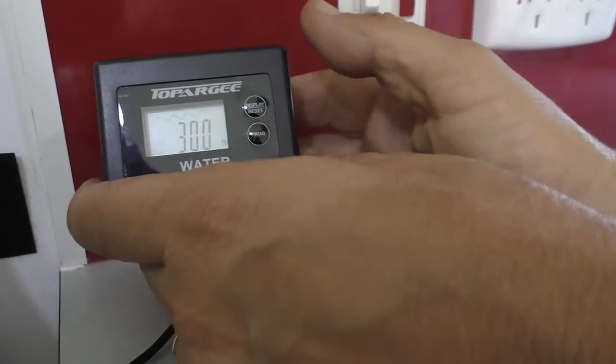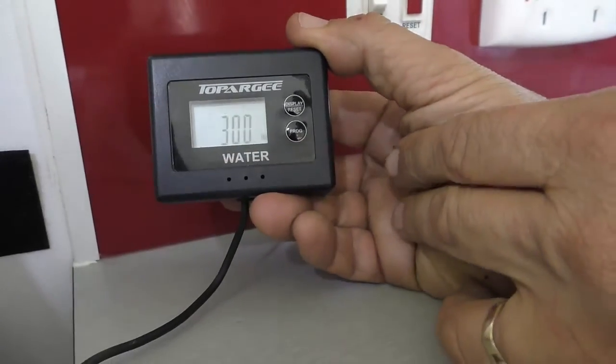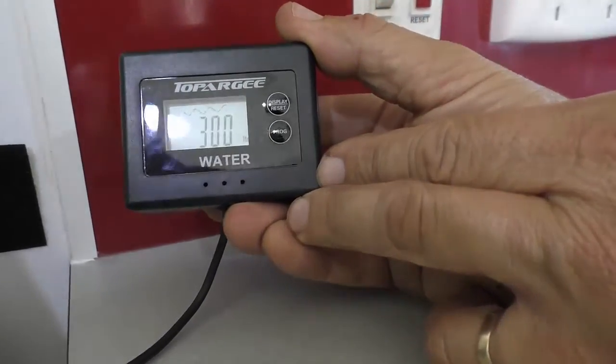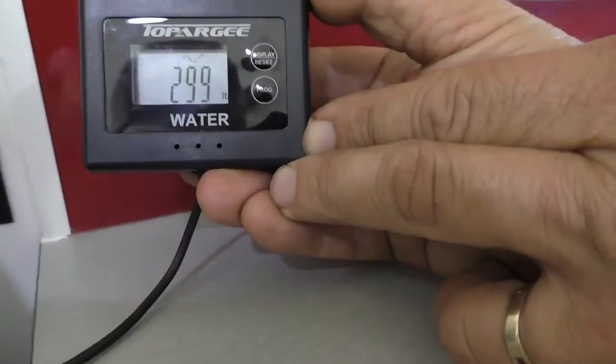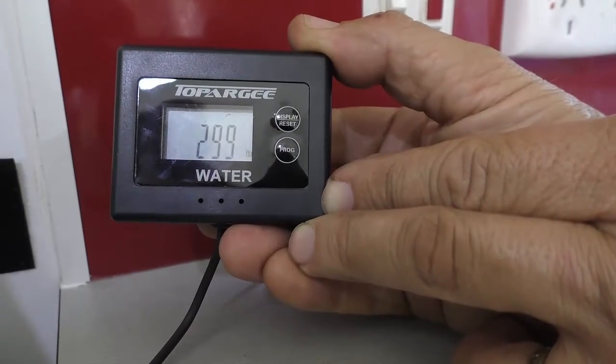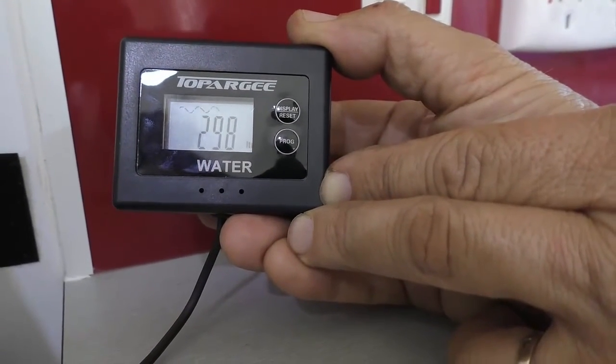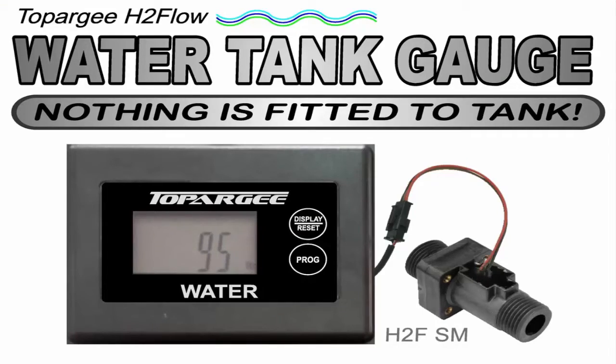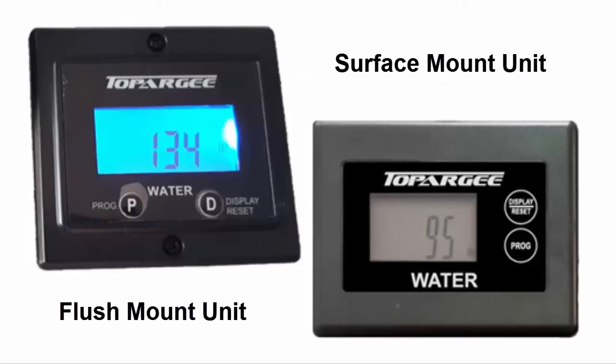The way it works — you can press the display button and it'll show you how many litres you've got left. Or once you turn your tap on, you'll notice some lines at the top indicating the water's flowing, and it'll start to show you how much water you've got left in the tank as it counts back down. So that's how to fit the Topaji water tank gauge — a big bonus that nothing's fitted to the tank itself. They're available in two models, flush mount or surface mount, and will give you accurate water readings, which are ideal for free camping or times where it's critical you know how much water you've got.